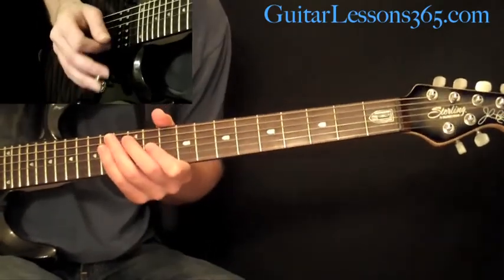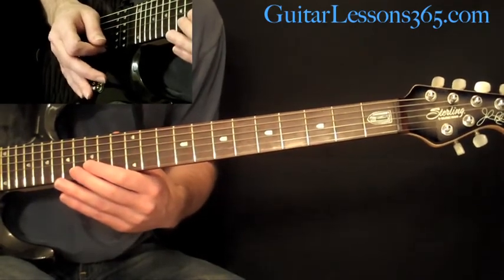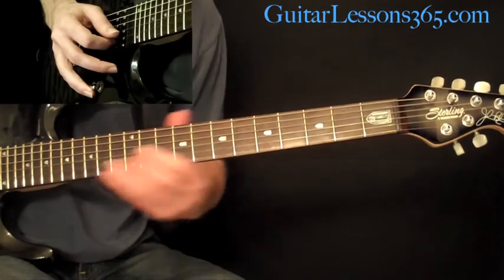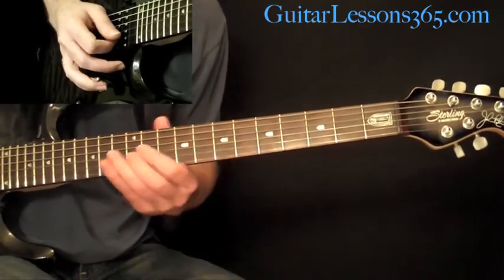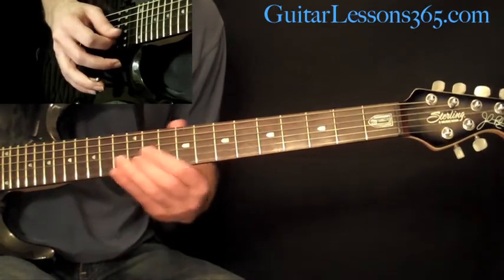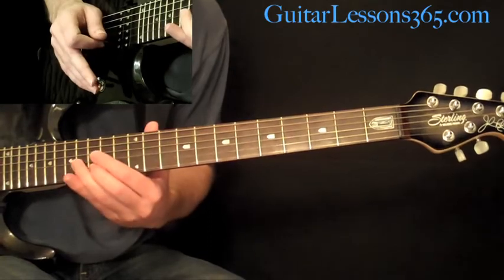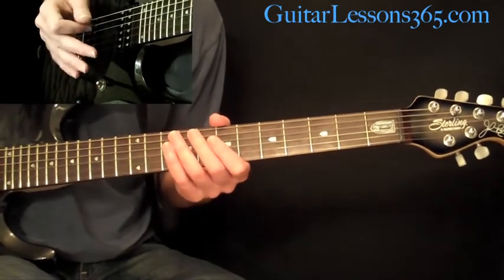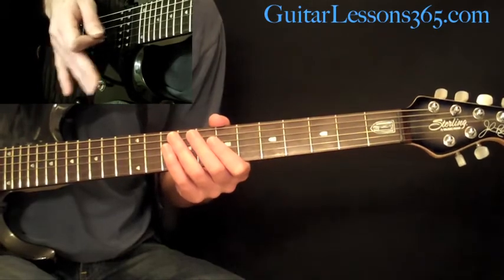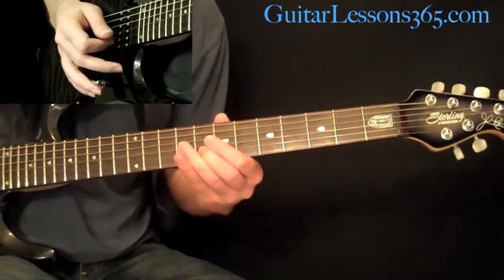This time when he plays it, he articulates it a little bit with some slight bar dives, just sliding the 15th fret. He's doing the same notes but sliding — picking on the first one, so the other ones aren't picked. They're just giving a little bit of a slight dip with the bar.